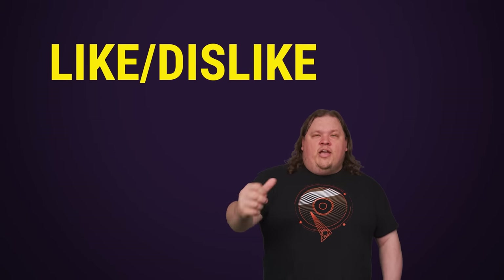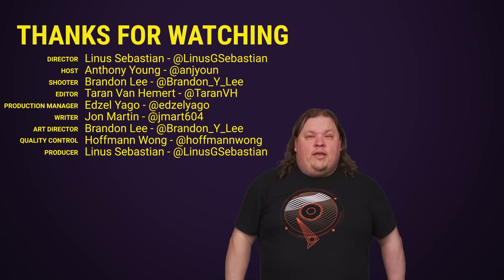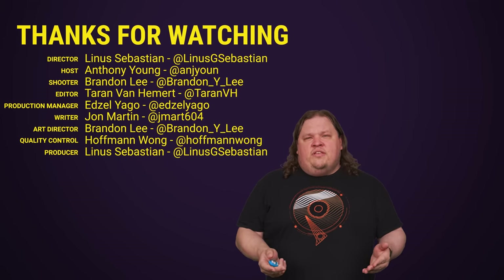Thanks for watching guys — like, dislike, check out our other videos like the most important CPUs video, and comment with video suggestions. Don't forget to subscribe and follow.